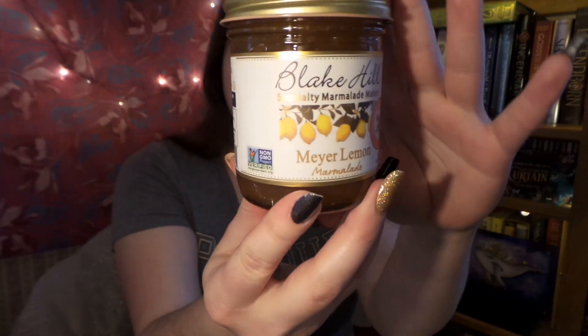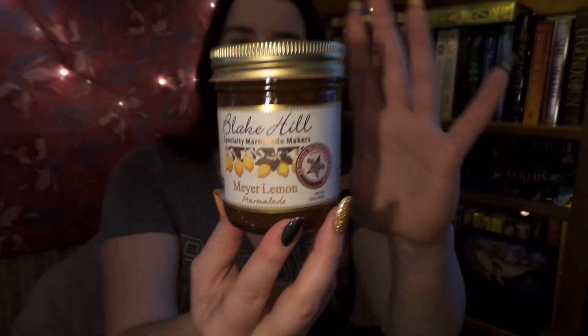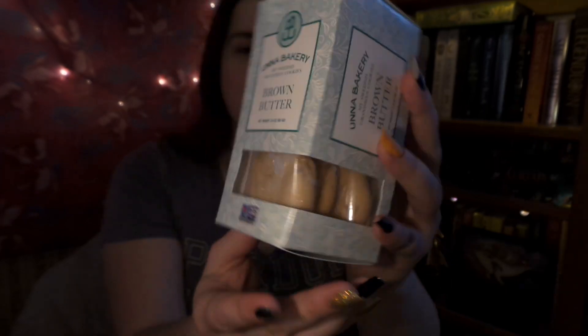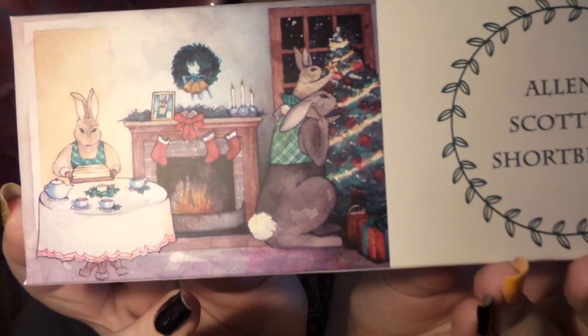I love citrusy flavors a lot. Next, we have some brown butter cookies — or, if you're from other parts of the world, biscuits. These are Swedish cookies, and I'm super excited to try them because who doesn't love cookies? And speaking of which, we have little shortbread cookies here with the little bunny family.